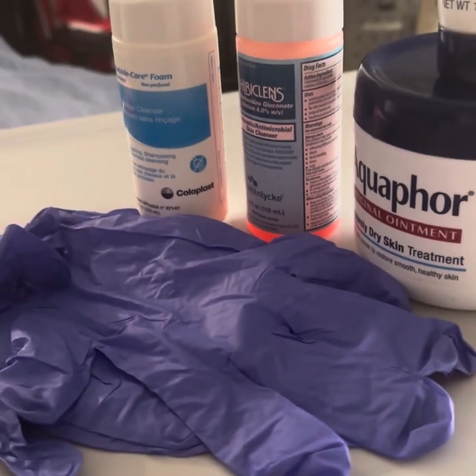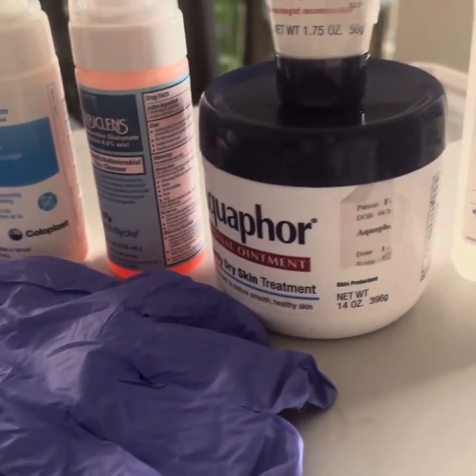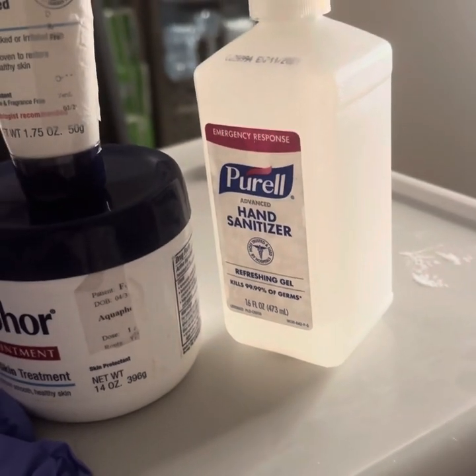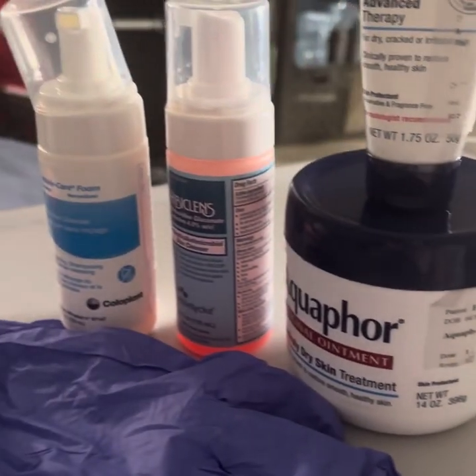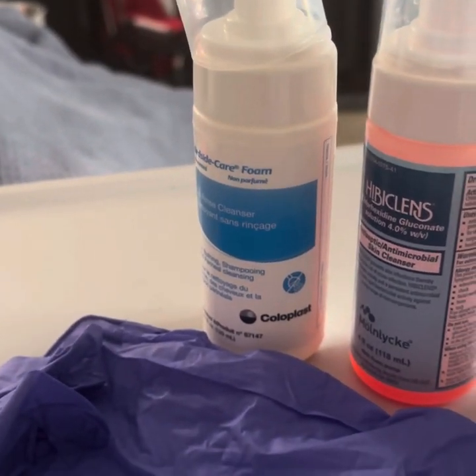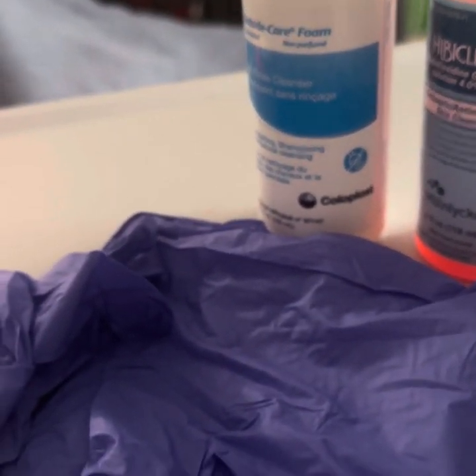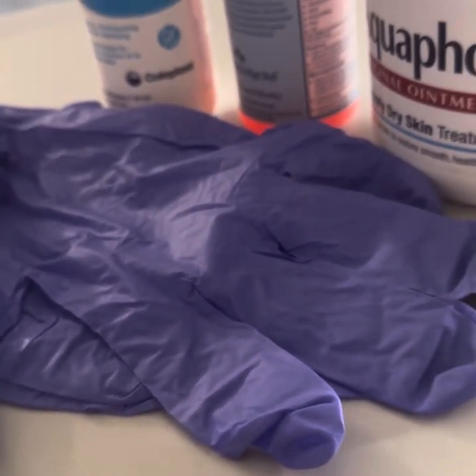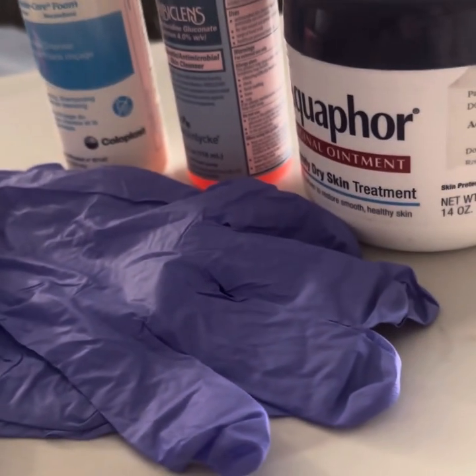Alright, here's the kit we gon' be using to clean up my tattoo. Got hand sanitizer, aquaphor, antibacterial soaps, moisturizer, soap, and gloves to wear when you apply everything on the tattoo to stay sanitary.